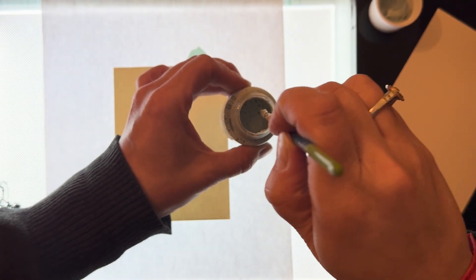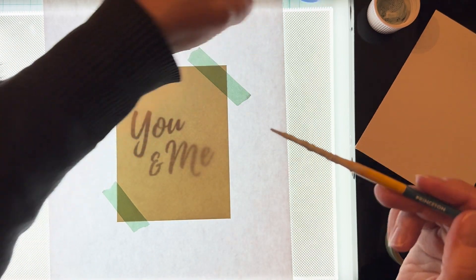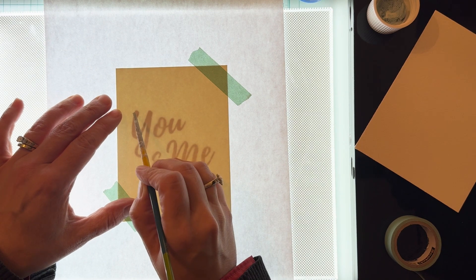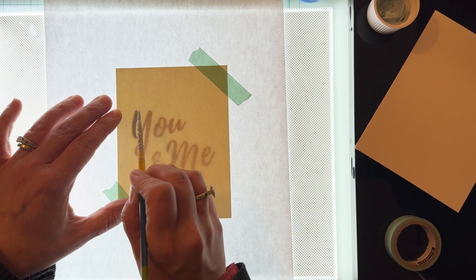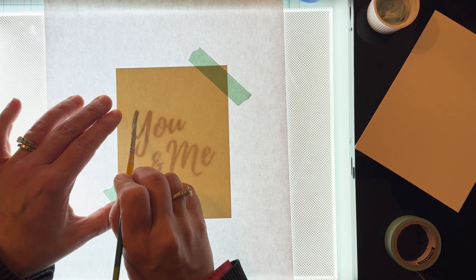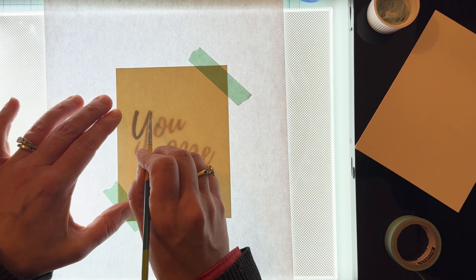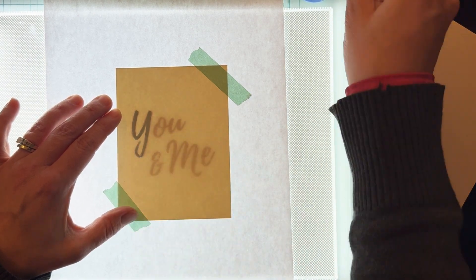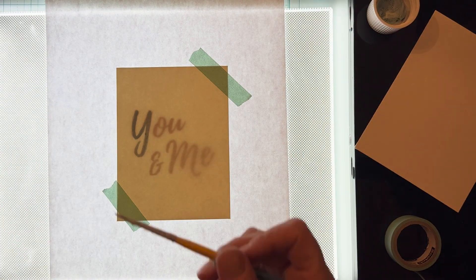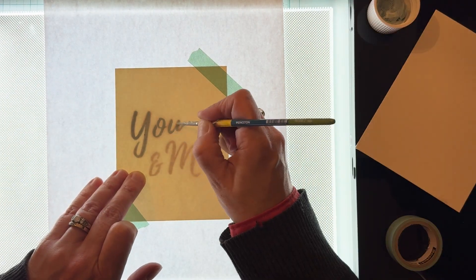I've already stirred up the drawing gum — when you let it sit for a while it does tend to get a little thick and the sediment drops to the bottom, so you want to make sure that you take some time to stir that. I'm slowly tracing the letters, applying some downward pressure with my brush stroke to make those thicker lines and then lifting up with the brush to create the finer lines. Calligraphy is a combination of both thick and thin lines using light and heavy pressure.